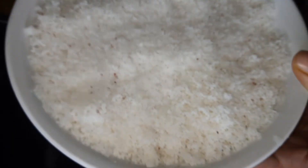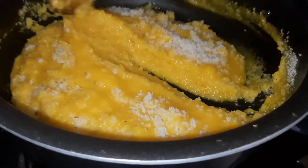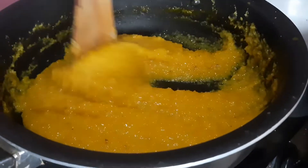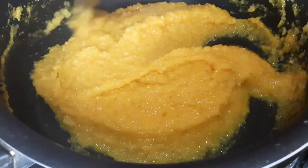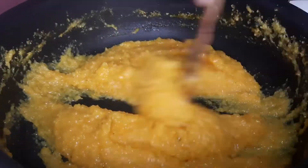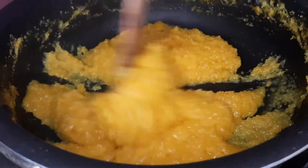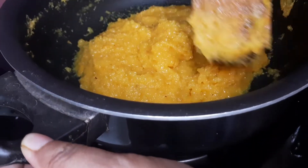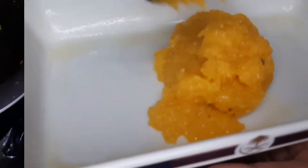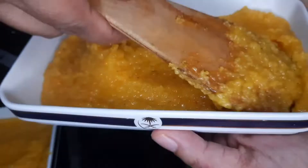Take out the hot pot and put it in the pan. We will put it in the refrigerator to make it easier to use. Put it in the pan and mix it up. After you put it in the fridge for 4-5 minutes, we will take it out.